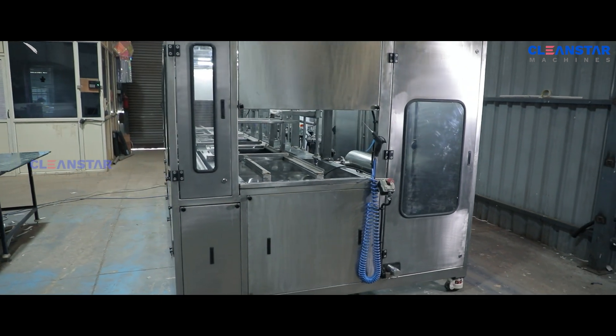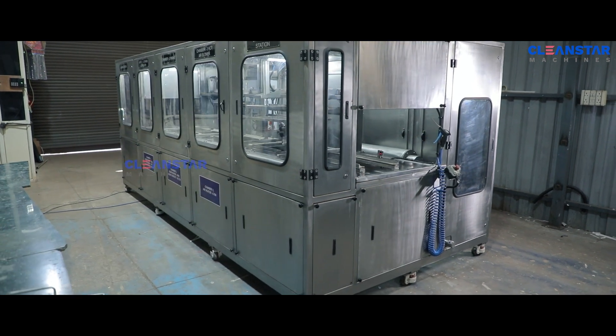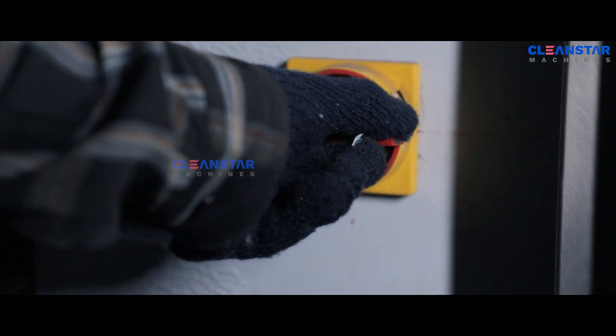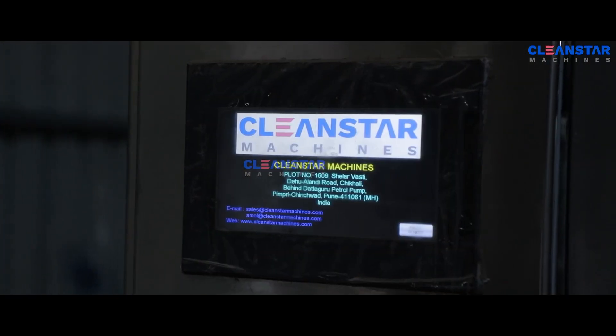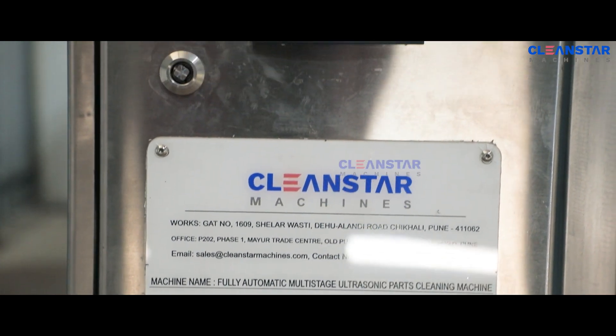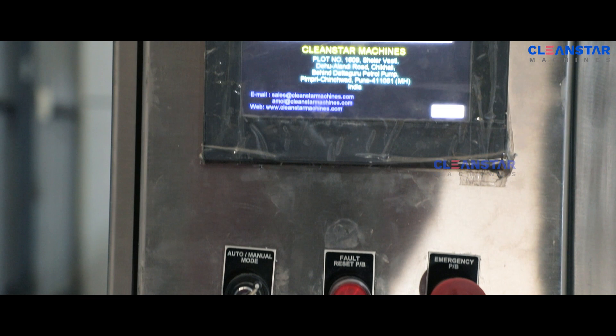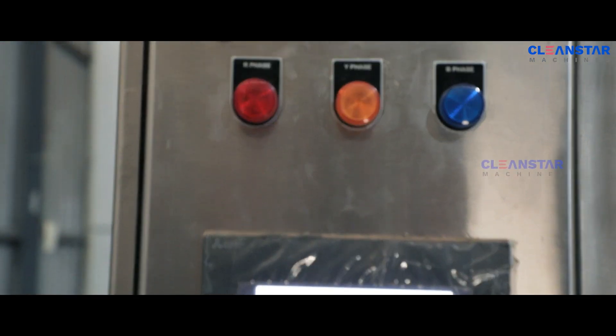This is one of the fully automatic multi-stage ultrasonic parts cleaning machines. The main control panel is located at the loading stage for easy access to the operator. It features a Mitsubishi PLC and HMI-based control panel with logic program to control all processes and safety interlock.